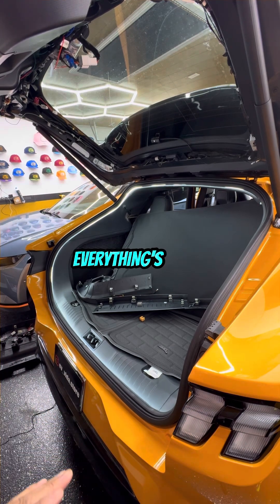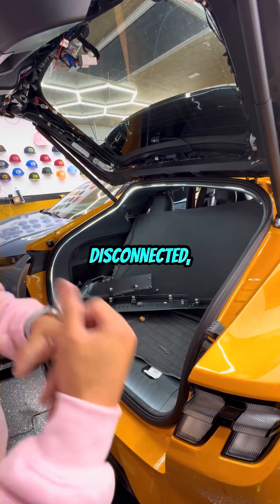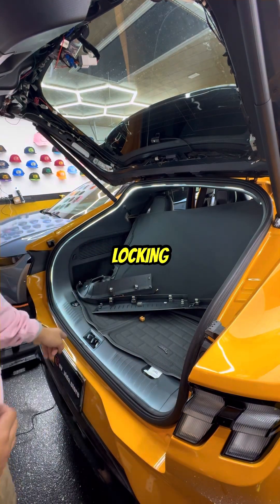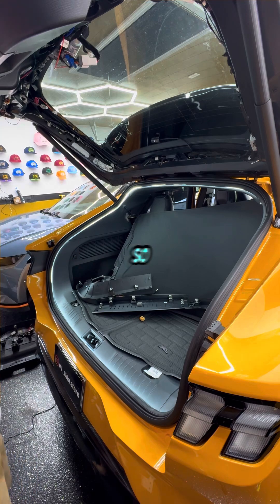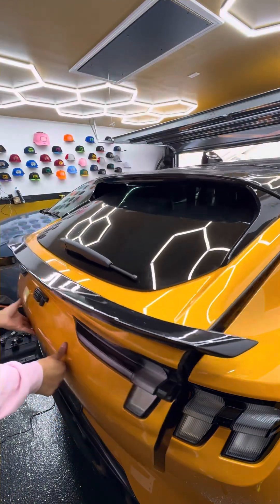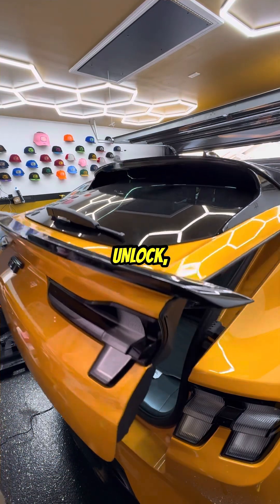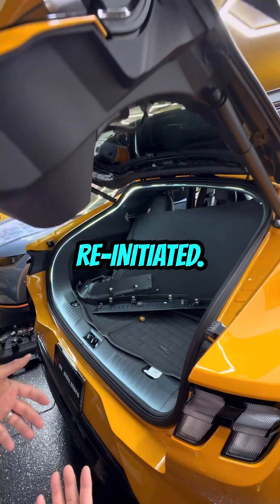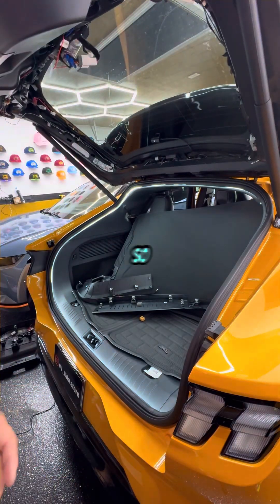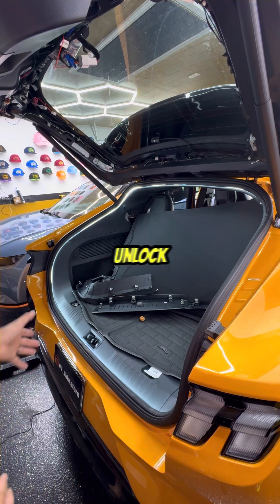Don't be alarmed — everything is fine. What happened is that when you use a brand new harness that gets disconnected, the locking mechanism has to re-engage. Manually close your trunk, then press to unlock and everything will be re-initiated. If it doesn't close, manually close it and unlock it again to re-engage the trunk.